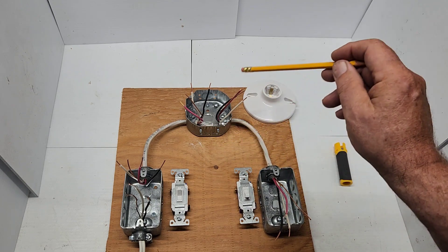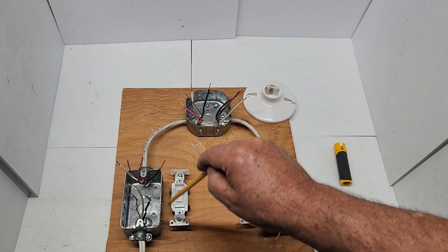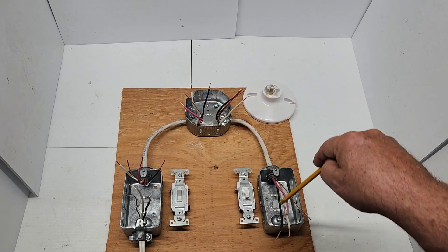We're going to go step by step here, and with the diagram you can understand how this is done. The power is going to come in here, and then we're going to send power to the light and back to the switch.